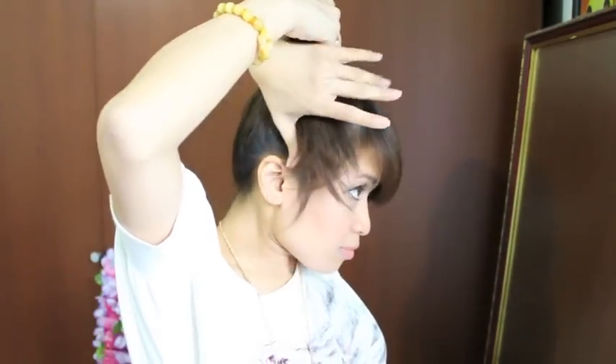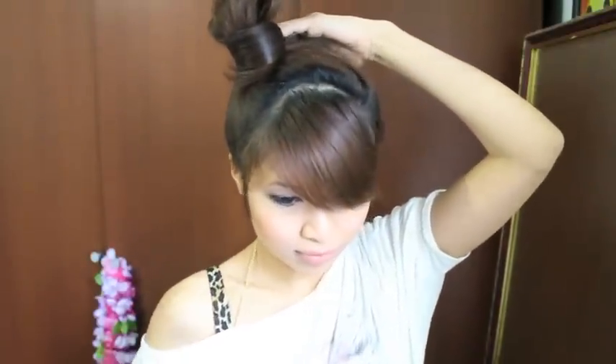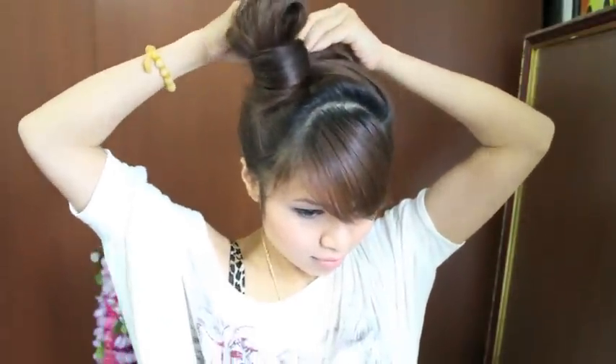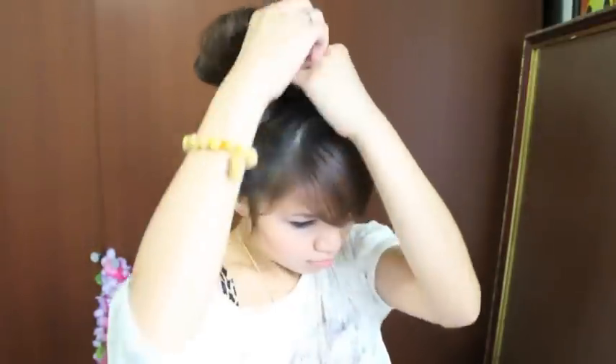Now I'm going to grab the rest of my hair and just twist it around the hair tie so it will look like that. Then I'm going to grab some bobby pins and pin that whole area in place. Depending on how thick your hair is, you might need more bobby pins than me.